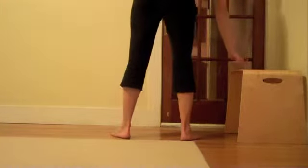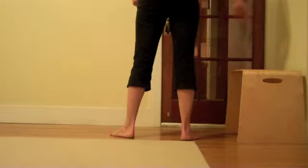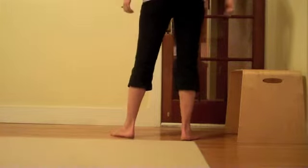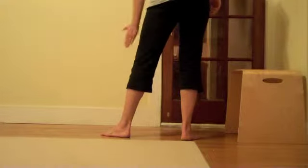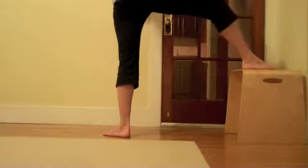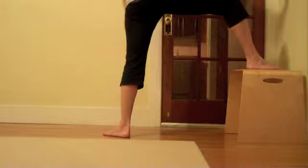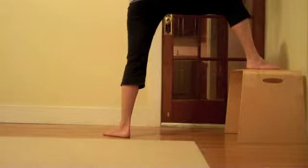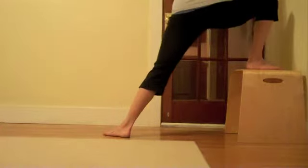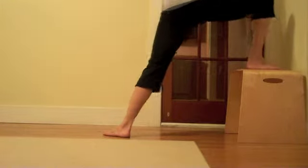What you're going to do is find a nice high step. You can do it on the stairwell, or you can put a chair against the wall. The foot that's on the floor is going to go at a 45-degree angle, nice and wide. The foot up on the step is going to go at a 90-degree angle. Your hands are going to be high, up on a wall or something.